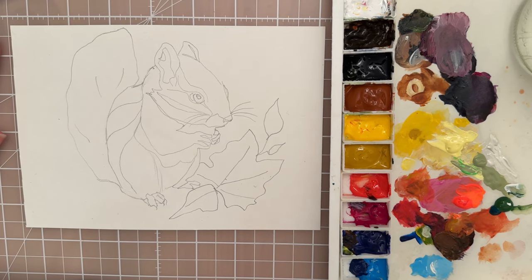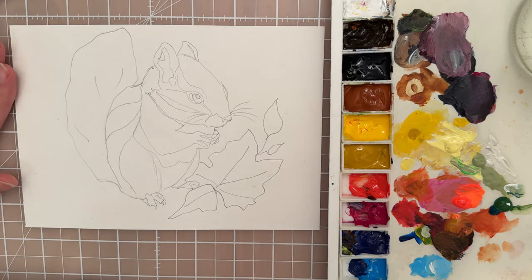Hi there, welcome to another painting tutorial. In this tutorial we're going to paint this cute little chipmunk, so let's start.